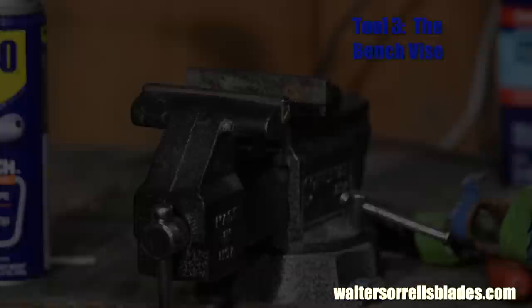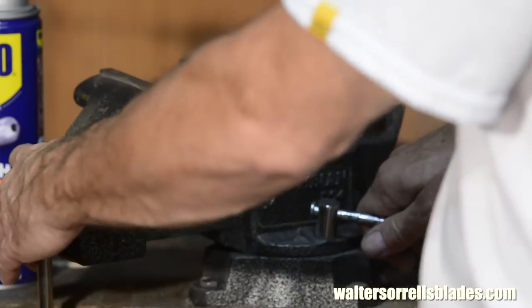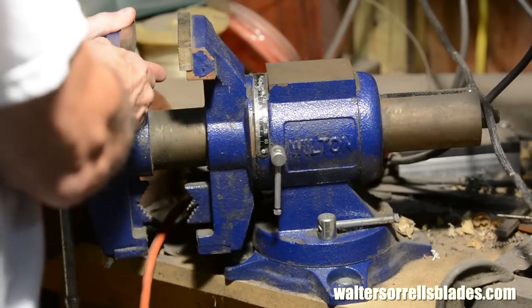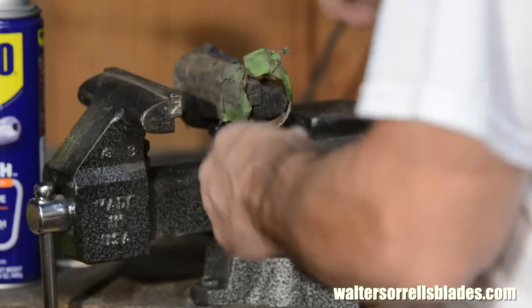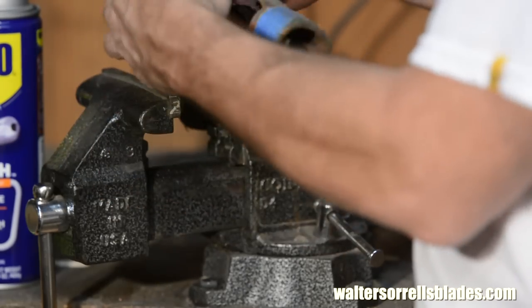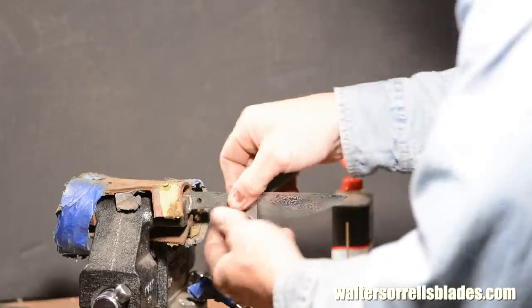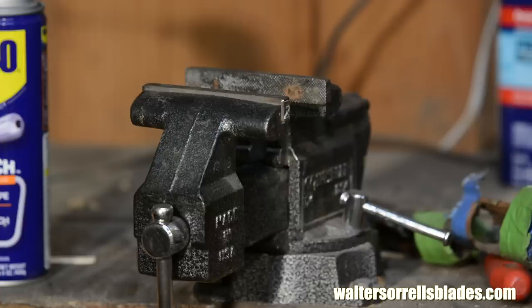Tool number three. Every metalworking shop needs a bench vise — or two, or three. You want to be able to swivel the vise head so that you can change the orientation of your work. Some will articulate on two axes, but for most things you need to do, swiveling on one axis is enough. You also want some kind of soft jaw insert to keep from marring your work — I generally use pieces of leather, but there are aluminum soft jaws, plastic ones, whatever. Cheap vises start around $50, but you'll never be sorry if you spend more. A four-inch jaw model is a good size for knife making.